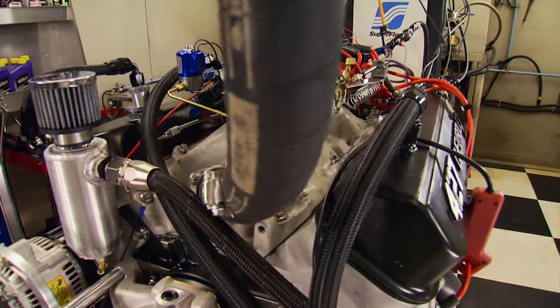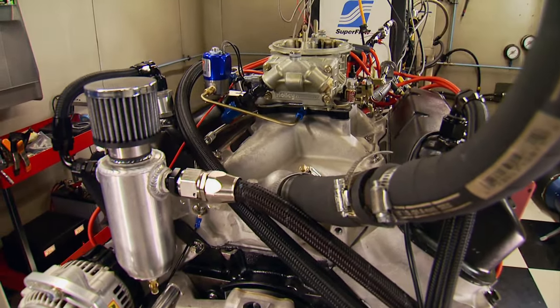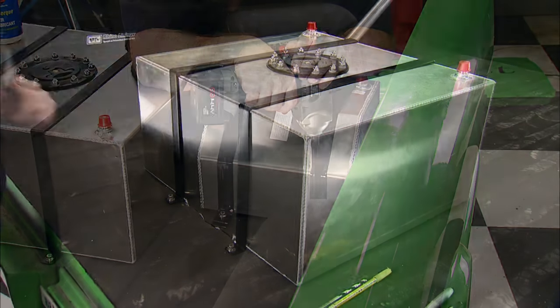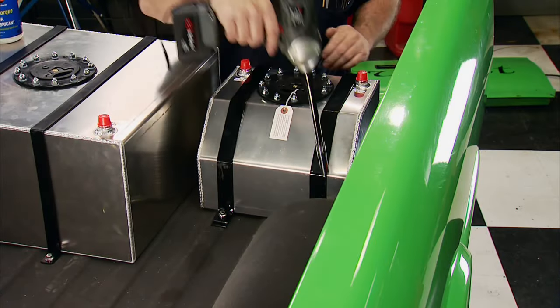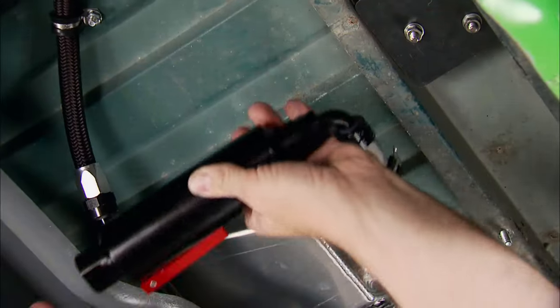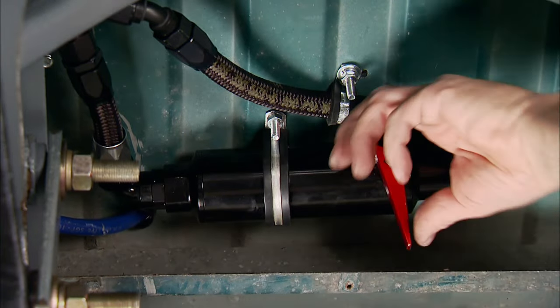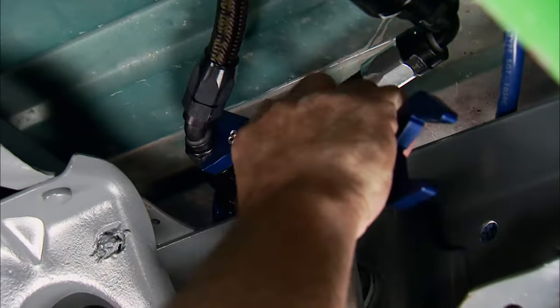Our S10 sports a 669 horse nitrous-powered 427 fed by dual fuel cells — one for pump gas for street use and a smaller one for race gas for the strip. Plumbing the fuel system are Earl's fittings and hose. They make their first connection to the filters that have check valves so we can control what cell is supplying fuel to the engine.